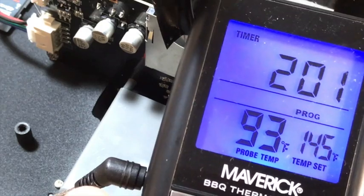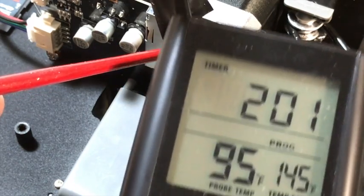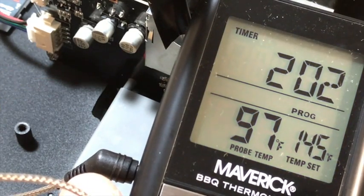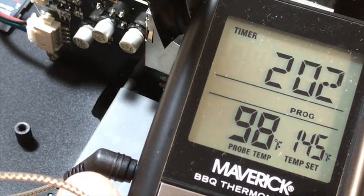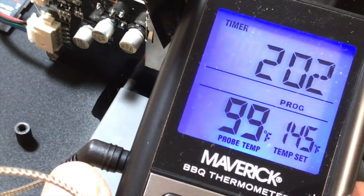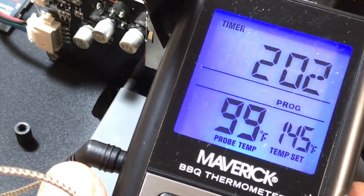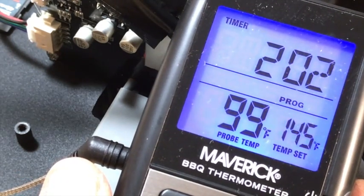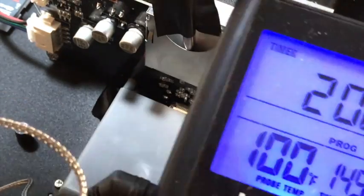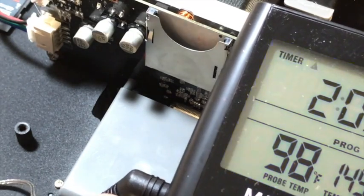This is the temperature measured inside the SD card slot — 95 degrees, 96 as you can read. And again, this has been sitting in open air cooling off for several minutes since I stopped running it. The temperature is still creeping up toward 99, nearly hitting 100 degrees. It is a little disconcerting that the memory card is being subjected to that sort of heat.